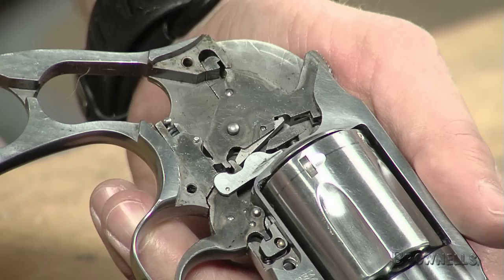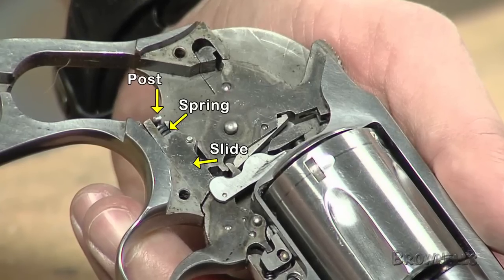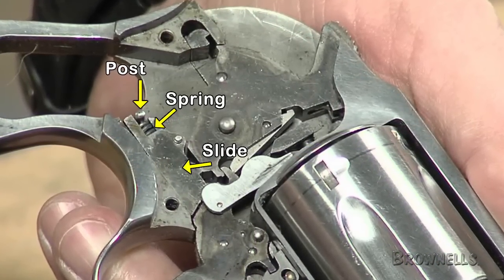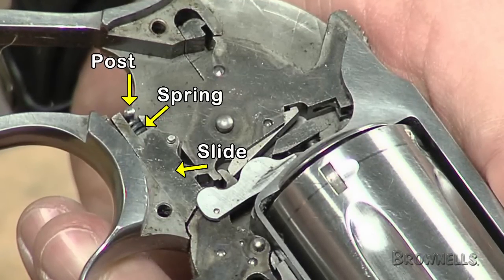On Smith & Wesson revolvers, the rebound slide is powered by a spring. The function of the rebound slide is to push the trigger back into the ready position after the trigger is pulled — it resets the action for the next shot. The energy for this operation is provided by a strong spring which resides inside the rebound slide, which sits in the frame just behind the trigger, held in place by a post extending from the side of the frame.